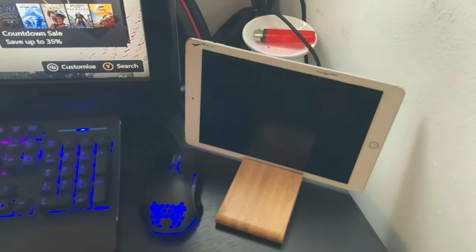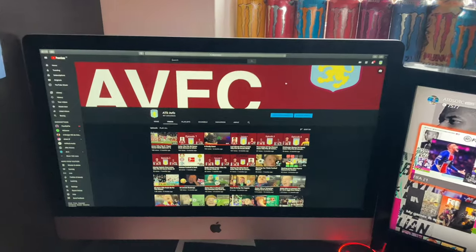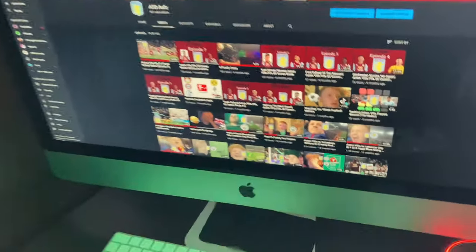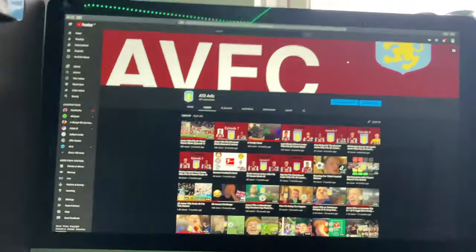So hopefully I can get more into gaming videos. And here is my iMac. I got this for Christmas, and to be honest, it is really good. The only thing I've done on here is gone on YouTube and stuff, but to be honest I thought it was going to be a bit smaller, but when I opened the box I saw it was massive.